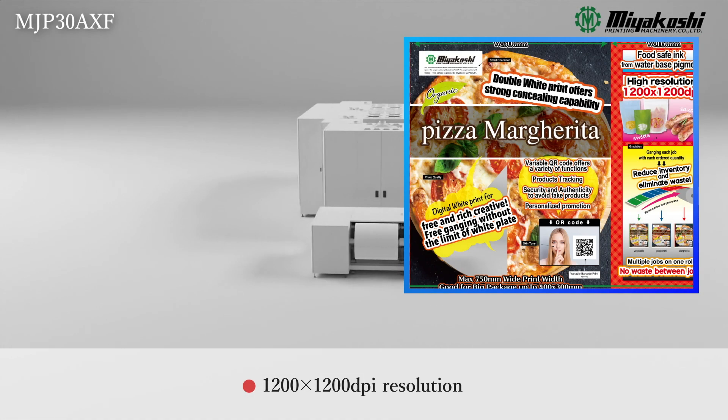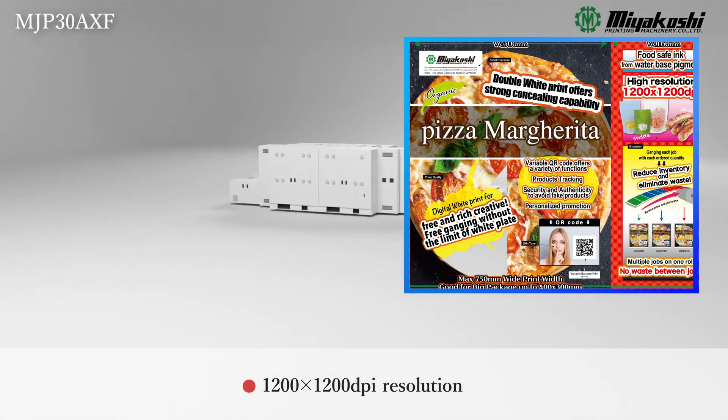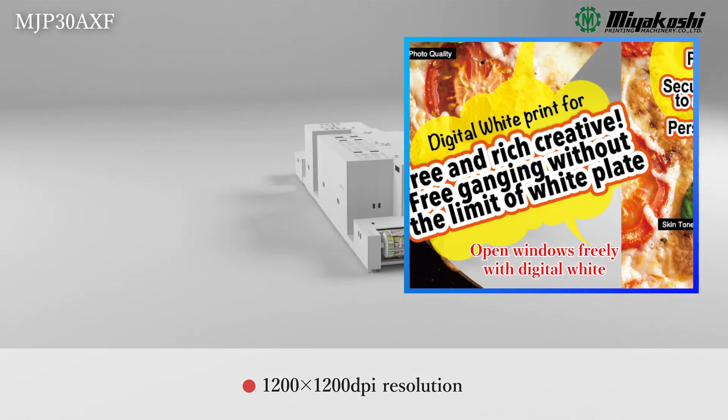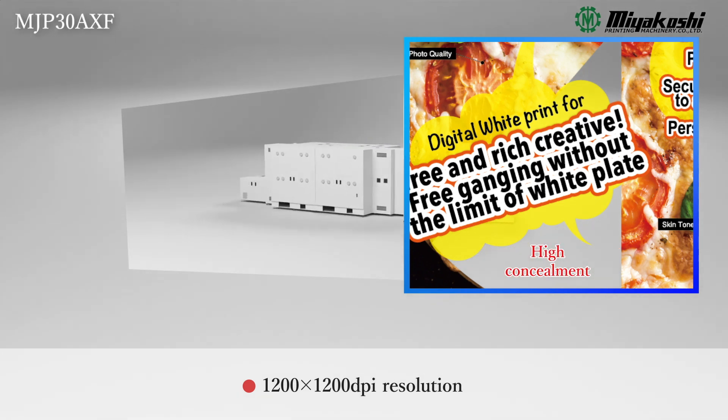The industry's top-class quality. It reproduces even four-point characters at 1200 dpi resolution. The digital white makes the white image variable and allows for a richer design.